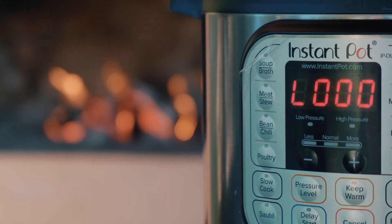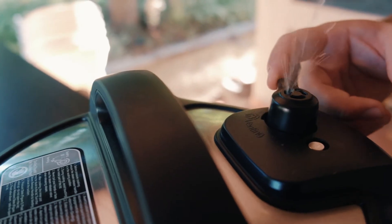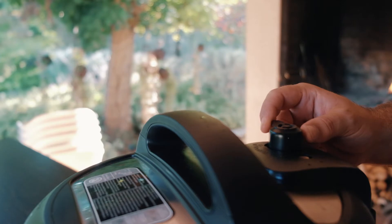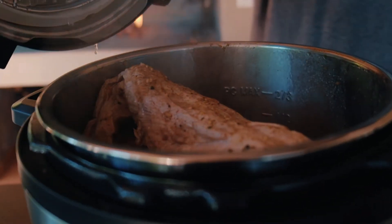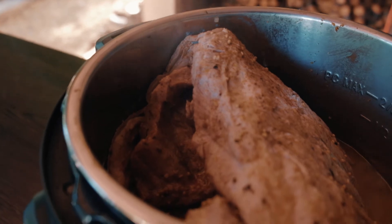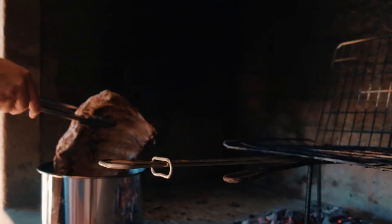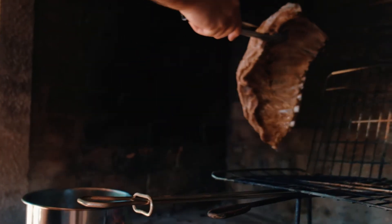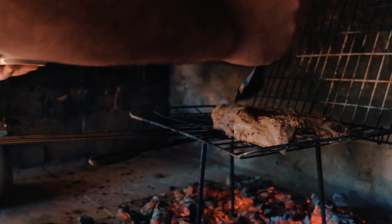Once the 20 minutes is done in the pressure cooker, you can remove your ribs. Be careful not to just pick it up by the bones because they might fall out. Simply put it on your braai grid and brush over the marinade. Give it about four minutes on each side and that's it — done.